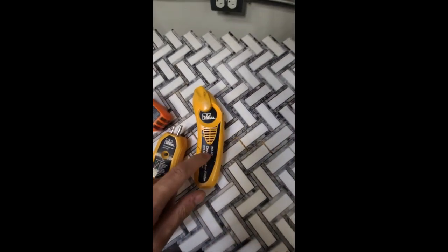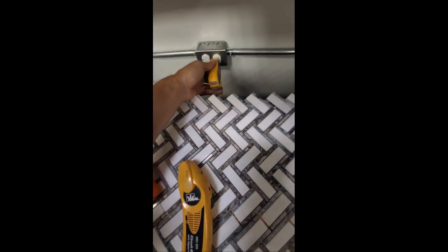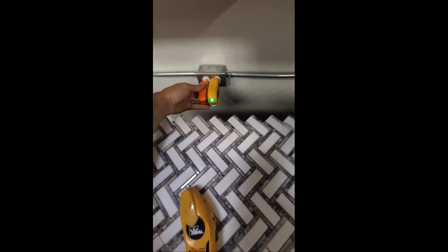We have the Ideal 103. We're going to plug these in and show you how they work. I'm going to be comparing which one works better — the Klein or the Ideal.